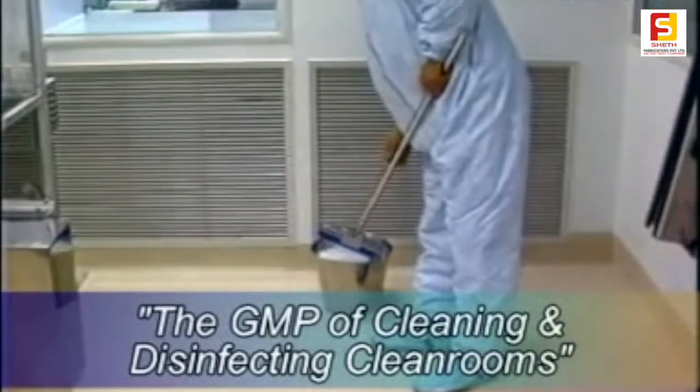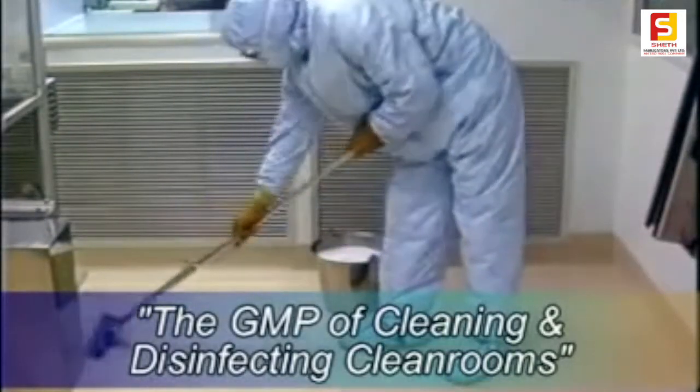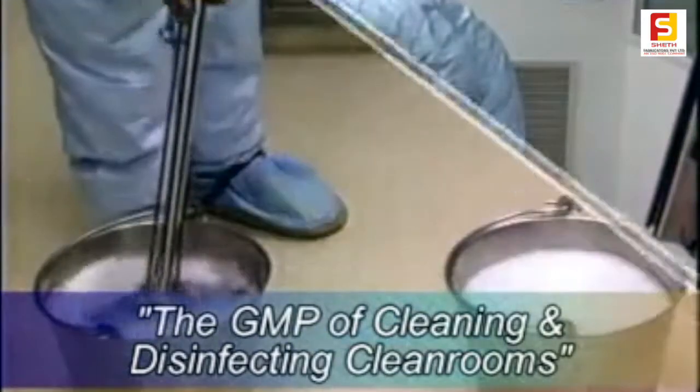The one-bucket system uses a single bucket of cleaner, disinfectant or germicidal cleaner. The method is to apply the agent to the floor in a wet application, followed by removal with a mop or vacuum.